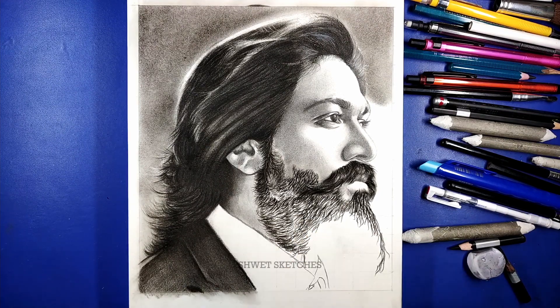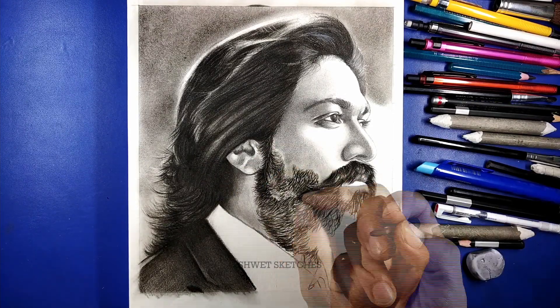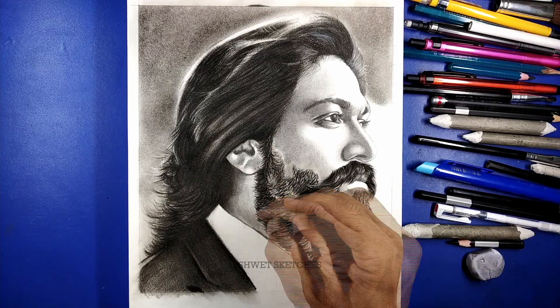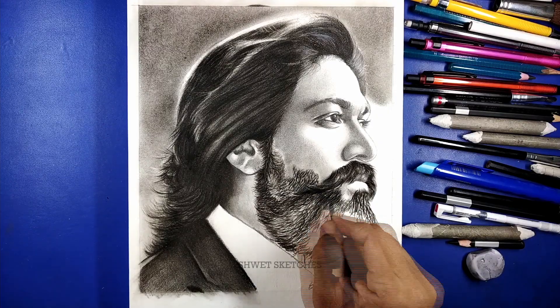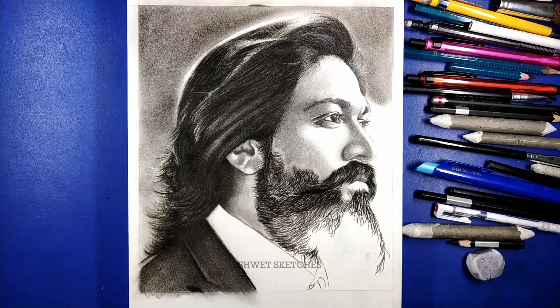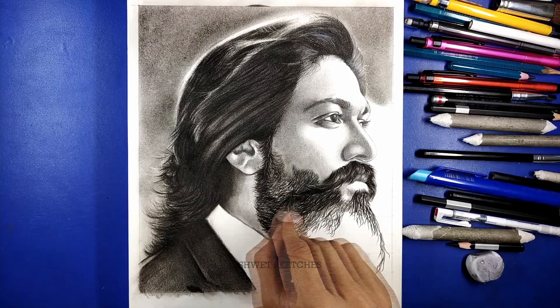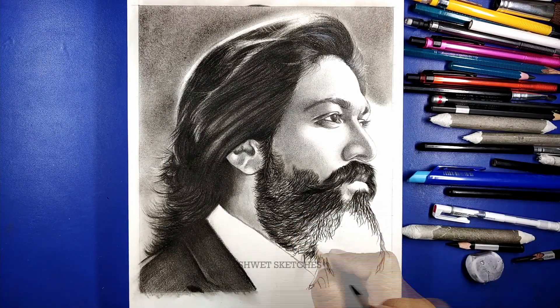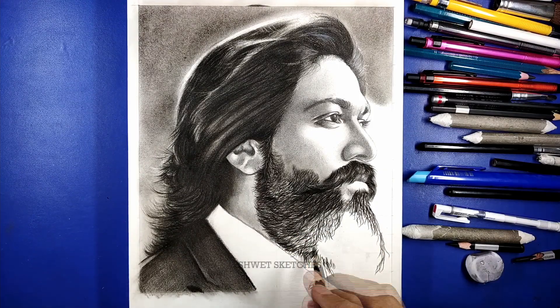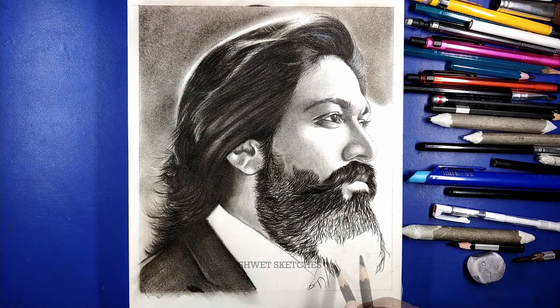Next, we focus on the KGF Rocky Bhai sketch. The main difference is that the volume of hairs is very high and big. The hairs are too much longer, so you don't have to make every single hair possible. Instead, focus on the direction — like the chin part where the beard direction goes downward with a little bit of curving at the ends. Keep focusing on the basic things: where the direction of the beard is going.